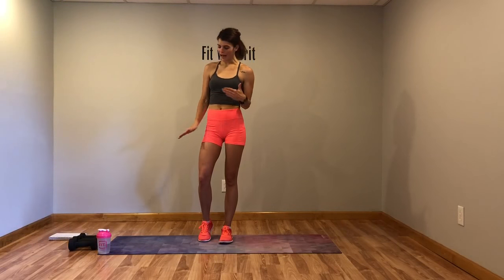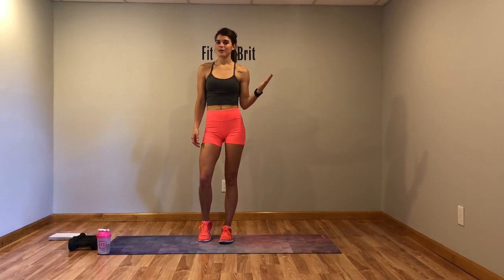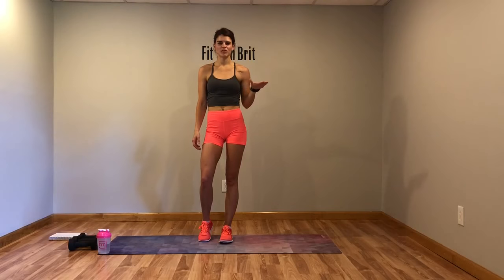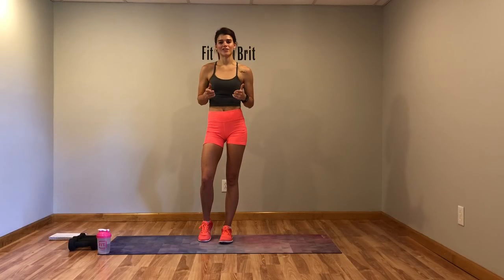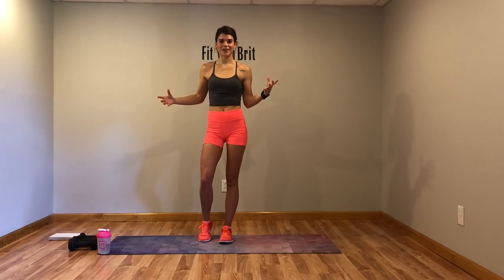You will need a pair of dumbbells. I have a pair of eights and a pair of fives just because I like to change it up, but if all you've got is a pair of fives, perfectly fine — it's all you're gonna need. So grab your pair of weights, we're gonna go ahead and get started. I got the timer going so it'll tell you when to go. I'm gonna show modifications, so let's get our sweat on.